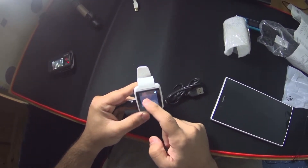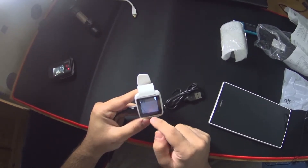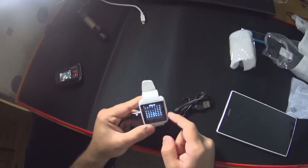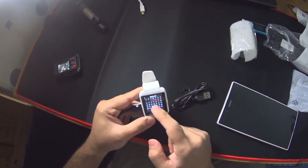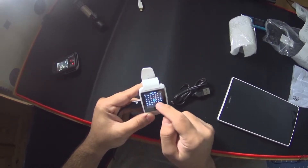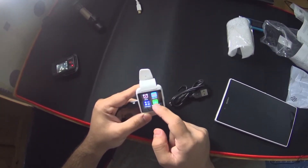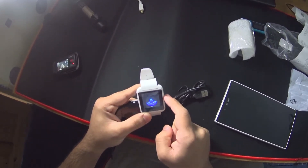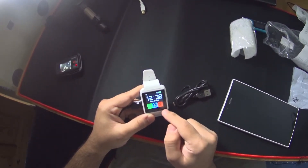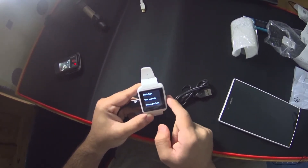We've got alarm, calculator — let's do 88 divided by 2: 44, that's nice, it works! You've got a tiny calendar which is very nice. It's got a sleep monitor which I'll turn on — it's gonna say I've overslept all the time. There's a time to drink reminder and a time to rest. It's got little tiny apps, and probably the most useful is the clock.